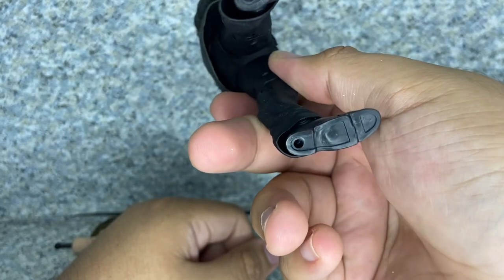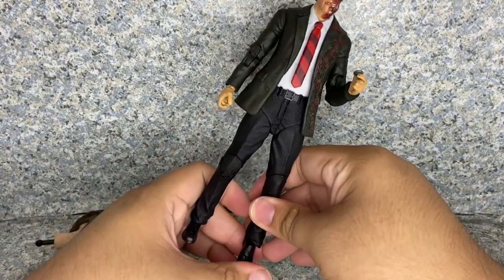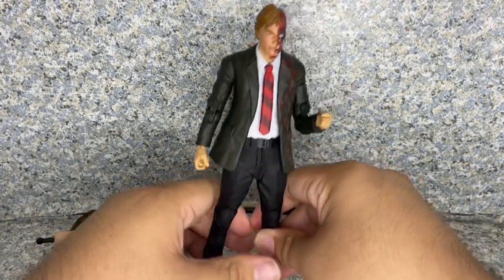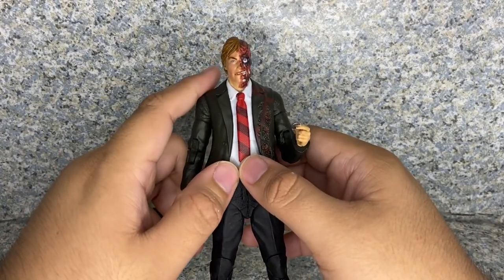There are two pegs in the bottom of his feet. Overall, for the figure itself, I really do like this figure. But the head sculpt could have been a little bit better. But still, it's really an okay figure, I would say.